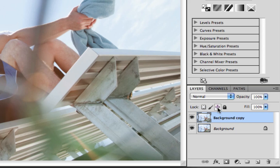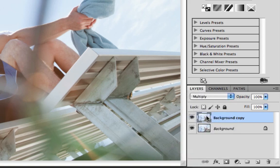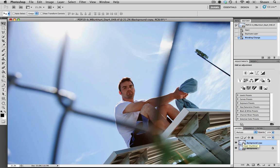Once we've made our copy, I'm going to go up into our blending modes and I'm going to choose Multiply. As you can see this made a big difference right off the bat. What Multiply does is it increases the darks — it makes them darker — but it leaves your lighter areas light. Our light areas in the sky have definitely retained their values but we've definitely gained a lot more density and darkness in our shadows.